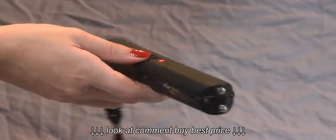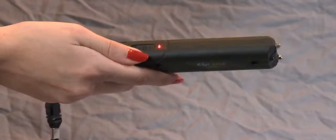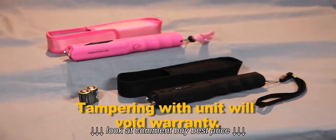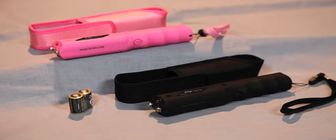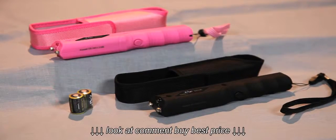A loud popping noise will let you know your Zapstick is working. Please note, all Zap products must come into contact with the other person to deliver a shock, and the shock will penetrate clothing.